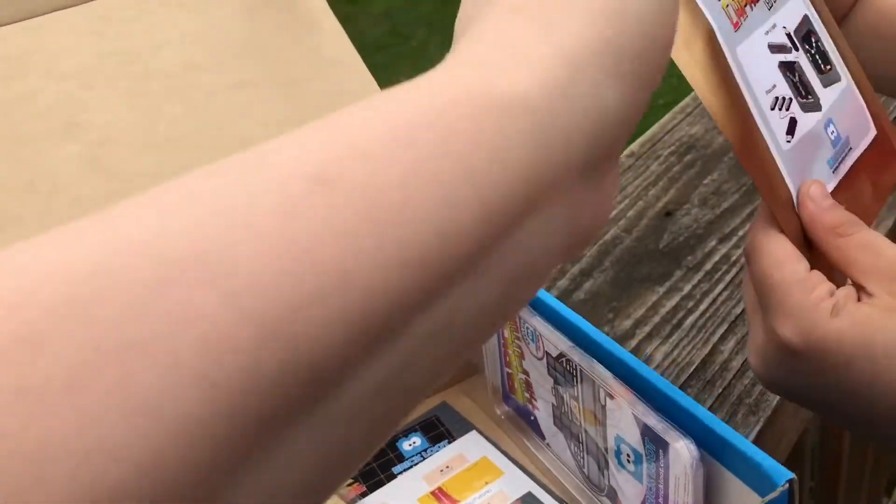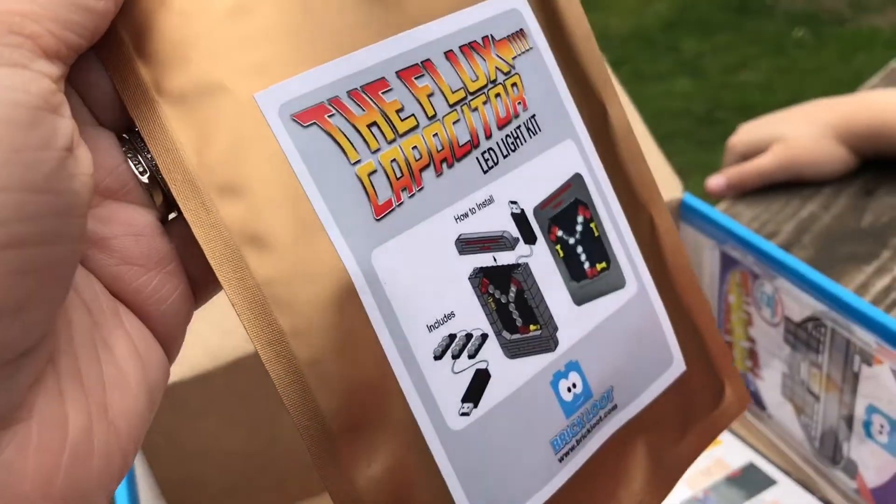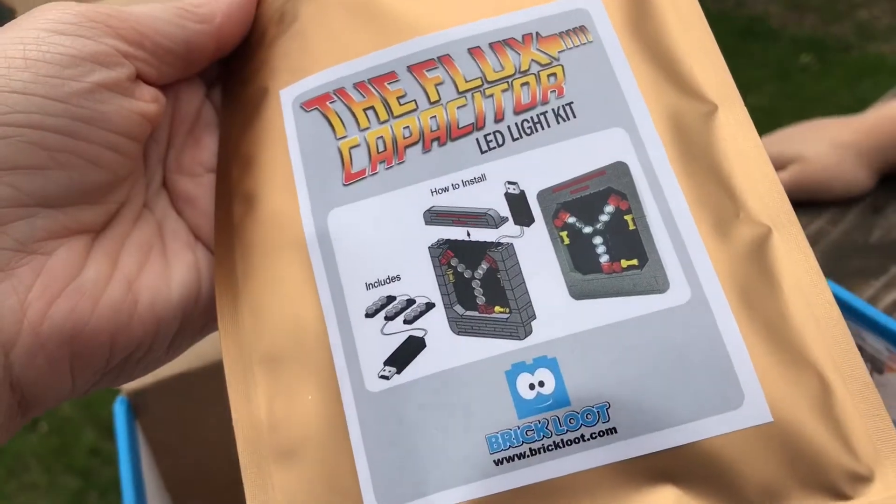What else is in there? Oh, it's the light-up kit! So you can make it light up. That is so cool — oh my gosh, that is really cool!